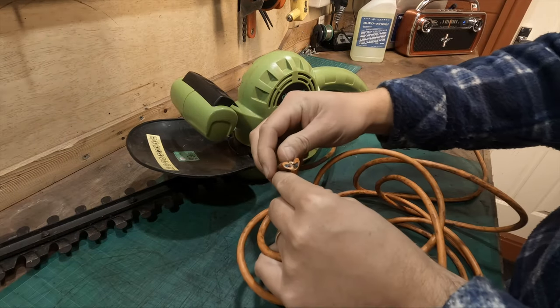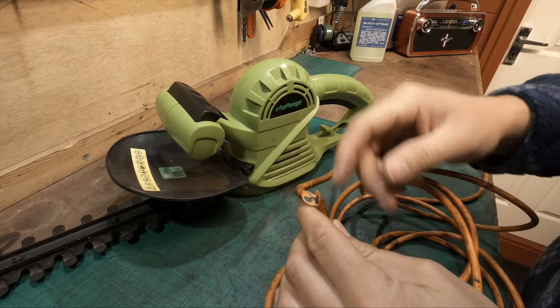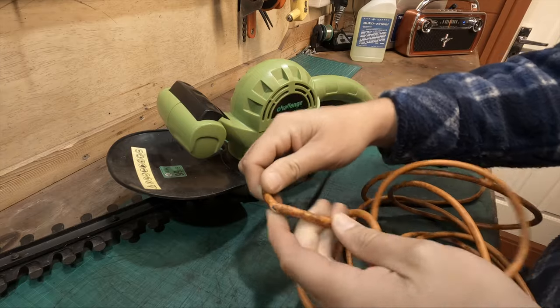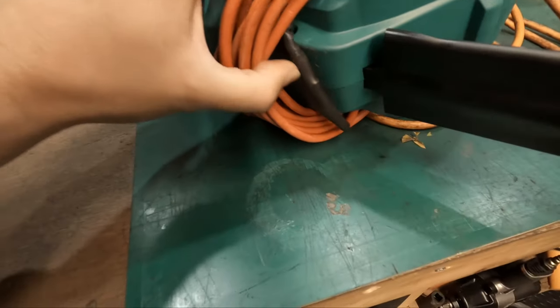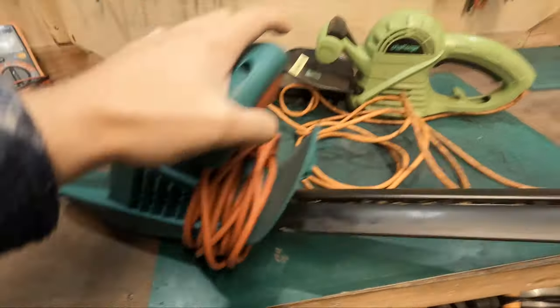This can be repaired quite easily. You could strip this wire back, reconnect it, solder it, put some silicone on there and some heat shrink, and the job will be done. This is my hedge trimmer and as you guys can see, I did the same thing myself in the past and I've repaired it, so it is possible.